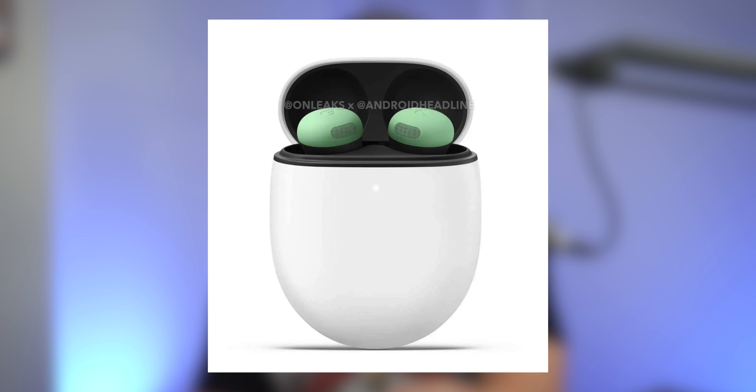Despite the higher price tag, they're still $30 cheaper than AirPods Pro and the upcoming Galaxy Buds 3 Pro. The rumored color names are Hazel, Porcelain, Winter Green, and Peony. Can we just call them pink?